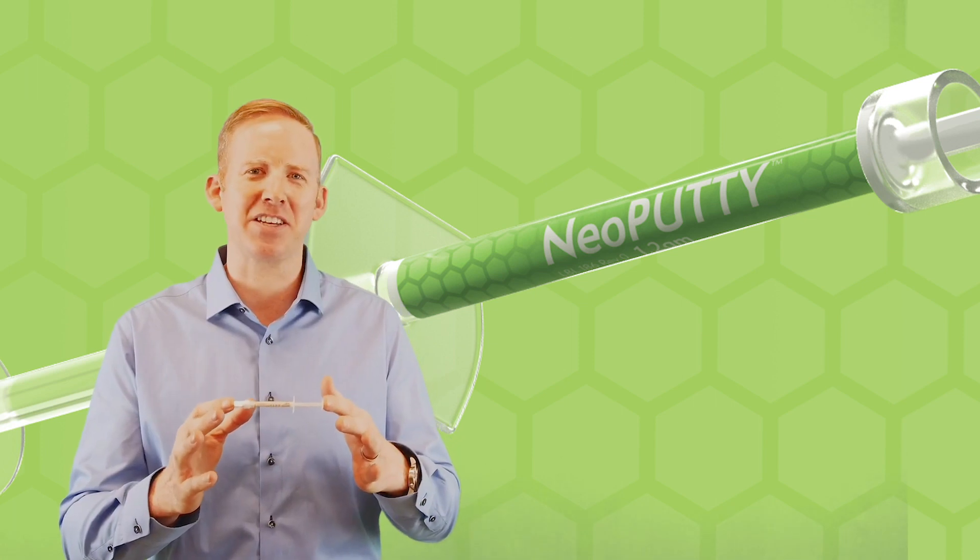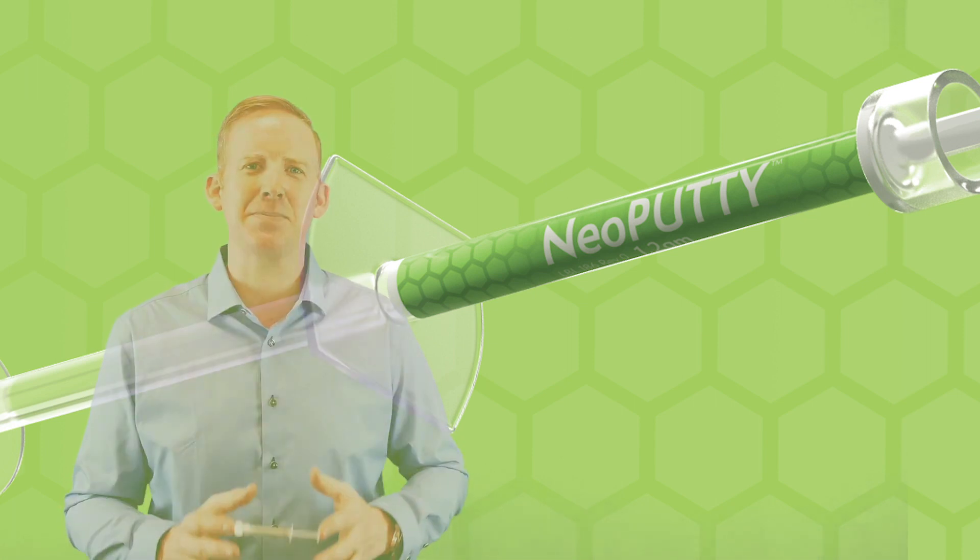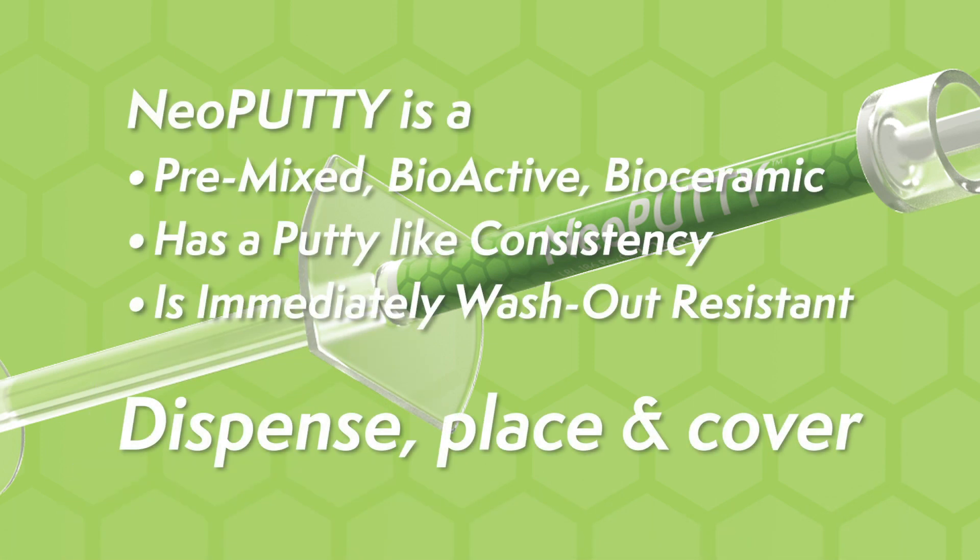So let's talk about what's in this great product. Neoputty is bioactive, premixed to a firm putty-like consistency, creating a washout-resistant material, allowing you to dispense, place, and cover with your preferred restoration.